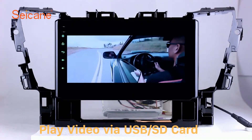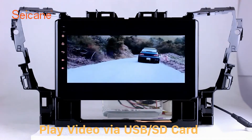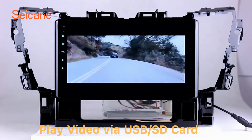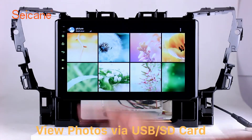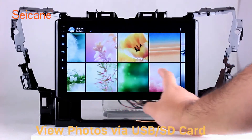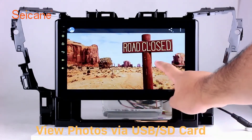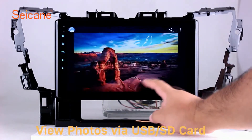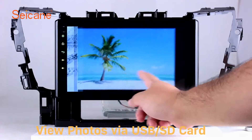Go back to the main menu and click the video icon. Select files from the SD card, then you can enjoy videos. Back in the main menu, enter the photo interface and select photos from the SD card. You can view photos by sliding your fingers on the screen and zoom in and out through 5-point touch screen operation.